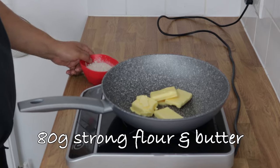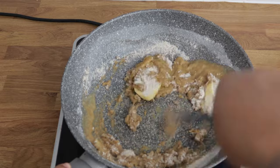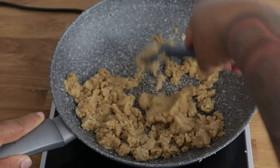Equal parts butter and flour into a pan. I'm using wholemeal flour because I like the nutty flavour. Cook this till you're left with a stiff, crumbly dough.